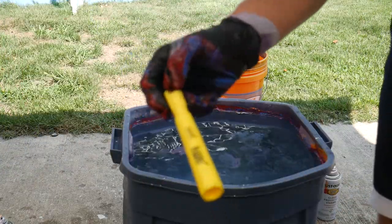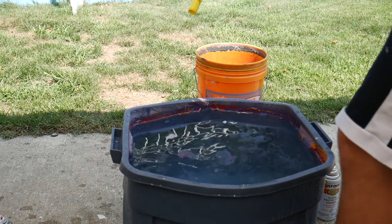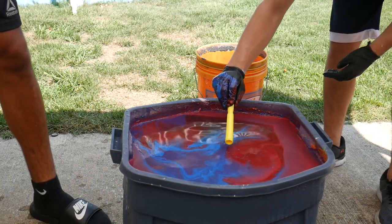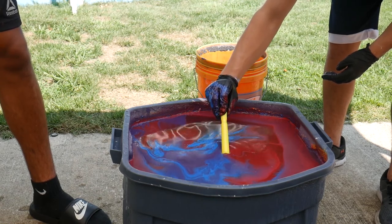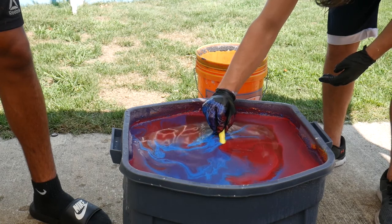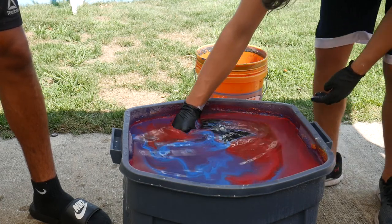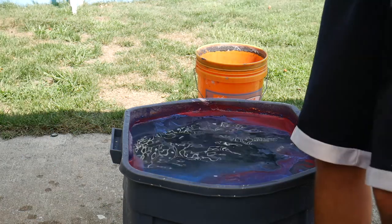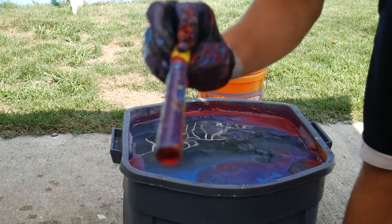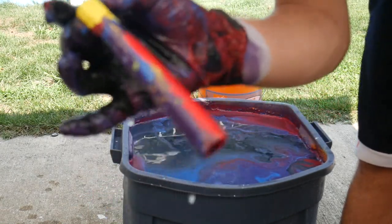We're gonna do a highlighter. I just wanna see how cool I can make it look — it's something really simple. My recording stopped so I don't know how I'm gonna put this together, but that looks pretty cool. The tip isn't hydro dipped, which kinda sucks, but I think it looks pretty cool otherwise.